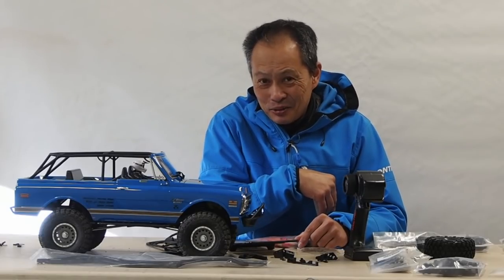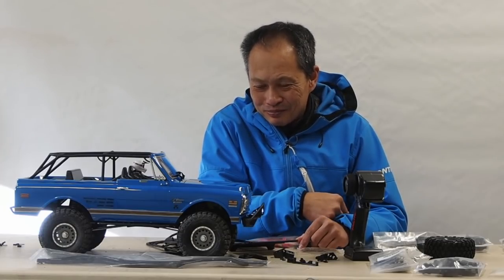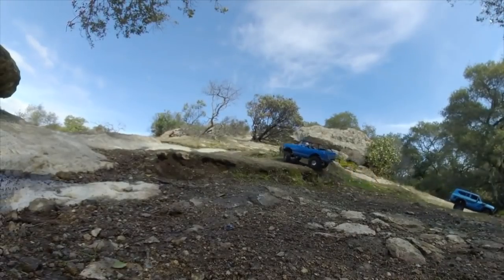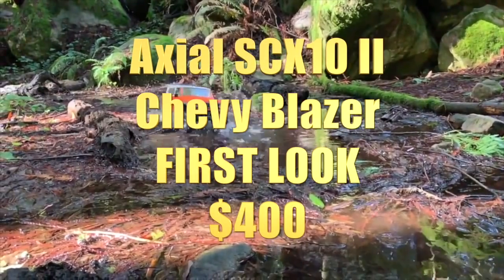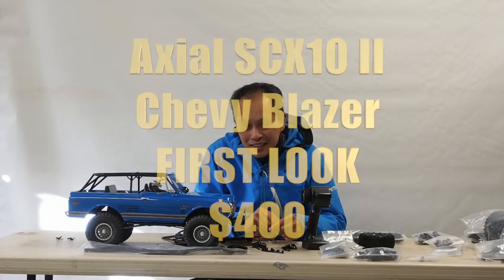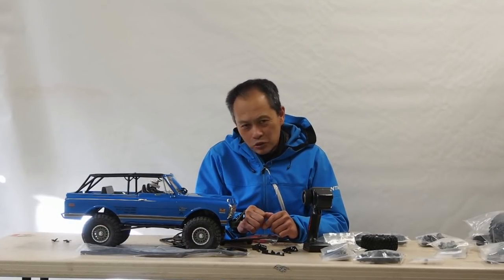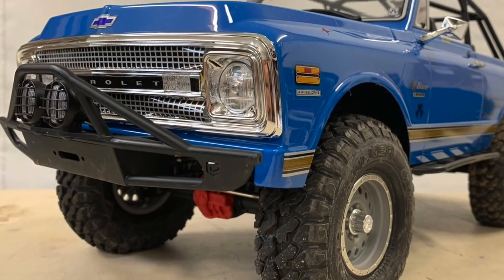We got one of the coolest Axial SCX10 IIs made today. It's called the Chevy Blazer. Stay tuned to find out more from RC Review. So here we go. We've had a few SCX10 IIs — the Deadbolts and the CRC editions — and we were super intrigued by this one. Really affordable, $390, and just a drop-dead gorgeous body called the Chevy Blazer with a half-cab edition. They really put out all the stops on this one.